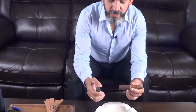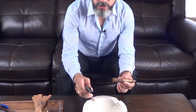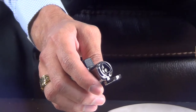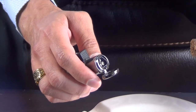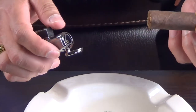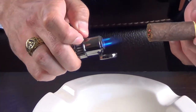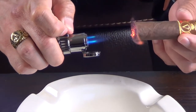This is the way you are going to be lighting with a torch. It's called a torch because it uses three torches in one place. You have to be careful because this one produces a very needle-point flame. You don't want to get it too close to the cigar because you are going to scorch it and damage the taste. So you want to keep it away — probably an inch or two.